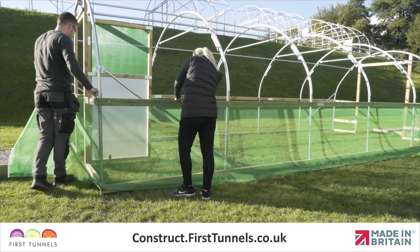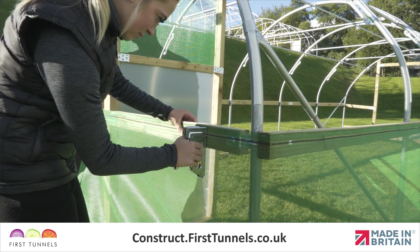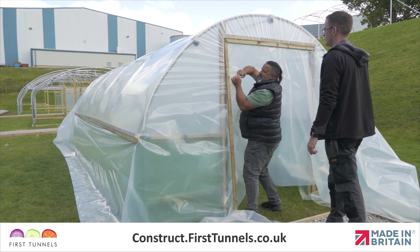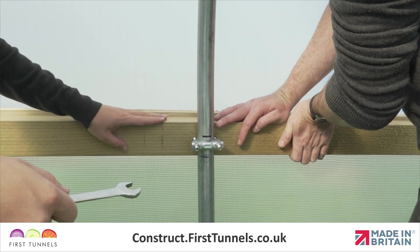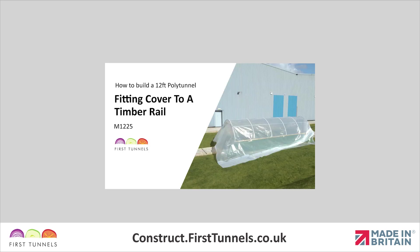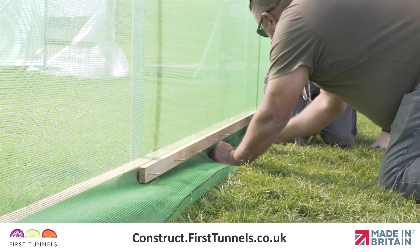If you have ordered timber side ventilation for both sides of your polytunnel, repeat this process on the opposite side. The next part of the process for installing the side ventilation is done once you have fitted your polytunnel cover. This is because during the process of fitting the cover the rails are raised, the cover is attached, and then the rails are lowered to add extra tension. Finishing ventilation before the cover has been fitted will hinder the process and will result in the ventilation netting becoming baggy. Please watch the video 'Fitting the Polytunnel Cover to Timber Rails' and then return to this section to perform the final fit of your ventilation netting.